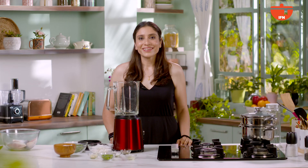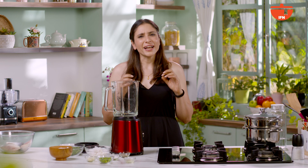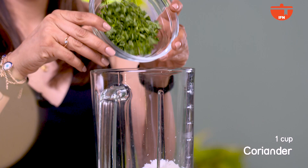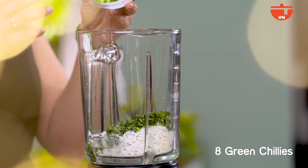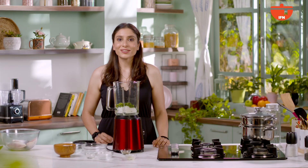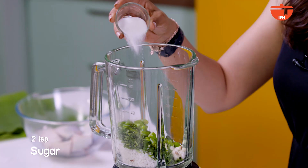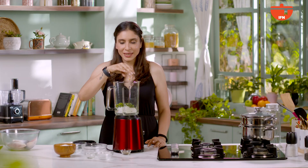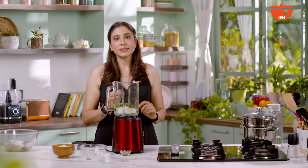Now, we will make the chutney, which is the main part of the Patrani Machchi. The chutney has to be sweet, a little salty, a little sour, chutpata, and spicy. For this, we need coconut — I have grated coconut here — dhania, garlic, and green chillies. We will add a little bit of sugar, which always gives balance and balances the chutney out. Then lemon juice, some salt, and a little water. It has to be a little thick so that we can apply it on the fish.